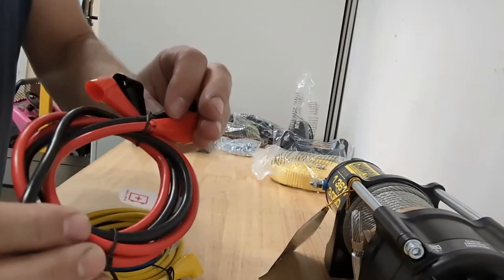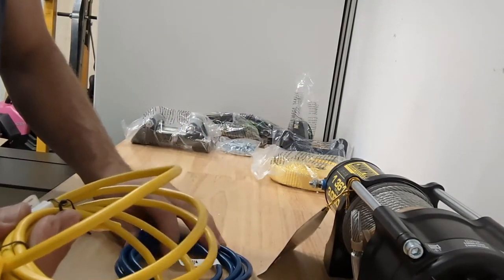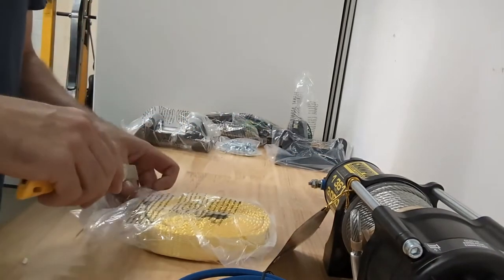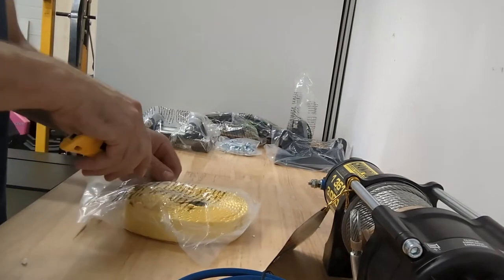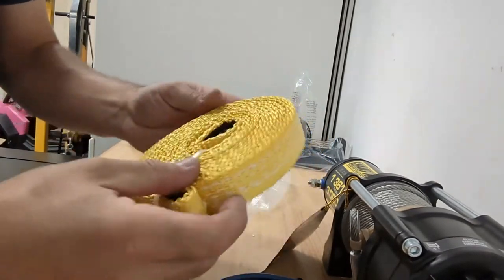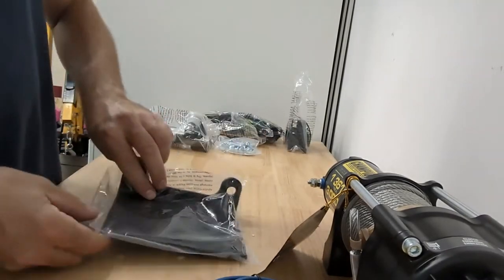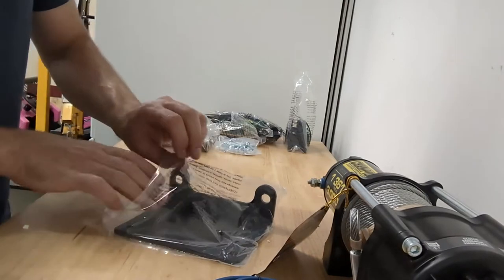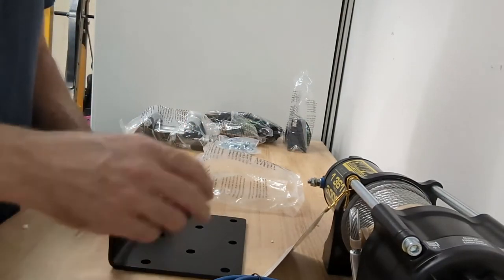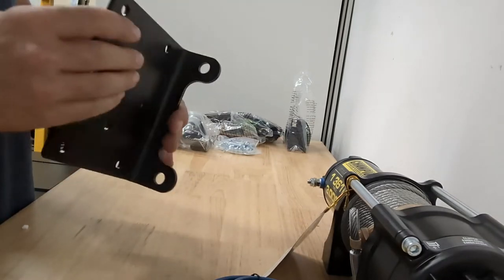Here's all our cables - here's the power cable to the relay, and here's our switching cables in and out, positive and negative. Let's open up the tree saver and have a look at it. Like I said before, I don't think this mount bracket is actually going to work because the 2021 Polaris Sportsman has a pretty specific mount location. We'll try it - I might try to make this fit and see what happens, but it probably won't.